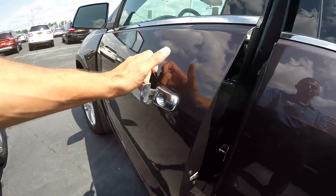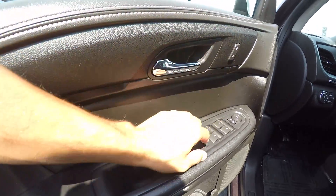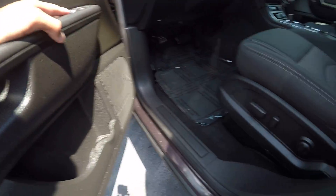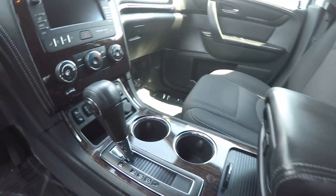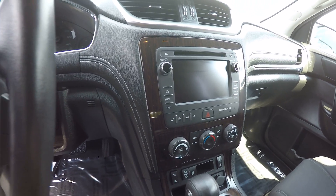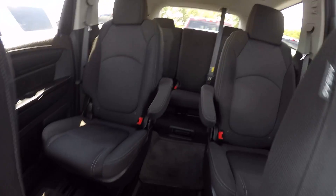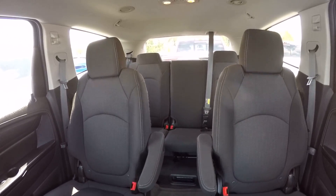Taking a look at the inside on the driver's side door, you've got the power windows, power locks, along with the power mirrors. This one does have the power driver seat along with the two-tone cloth interior. You've also got your heated seats, your touchscreen radio, and back here it's got the bucket seats in the middle along with the third row bench seat.